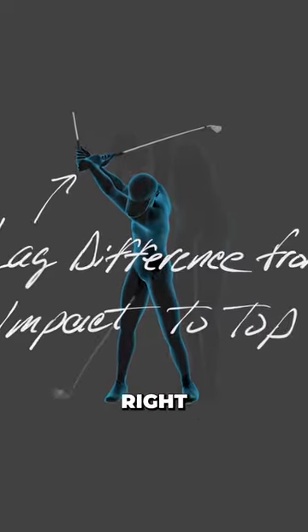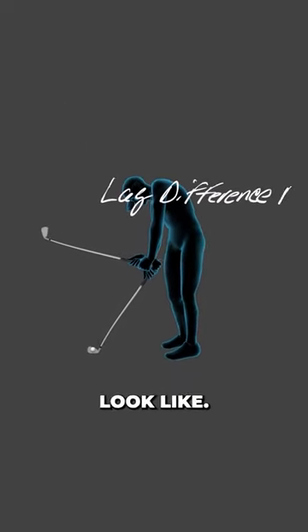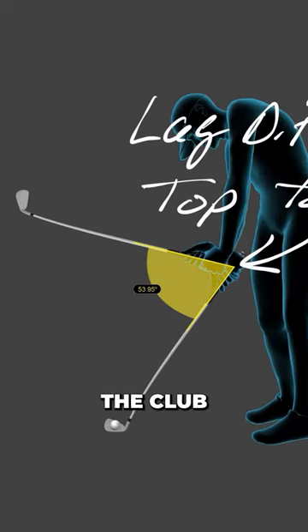Kind of looks crazy, right? Now, what about the other way? What if he tried to hold his lag from the top down to impact? This is what that would look like. He'd miss the ball by about three feet. You just can't get the club to the ground if you successfully hold that angle.